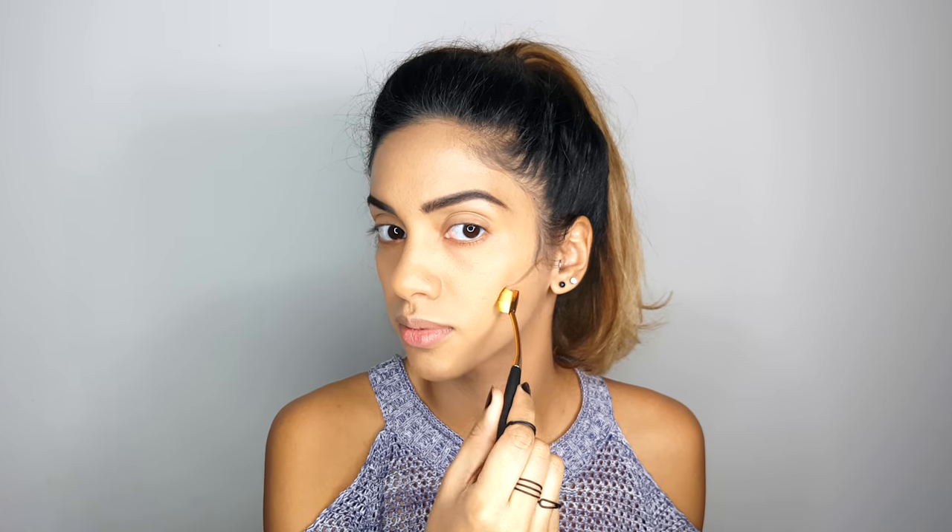Once that's all blended away, I'm going to start my contour. I'm going to be using LA Girl Cosmetics Cream Contour in Beautiful Bronze, and I'll be grabbing one of the smaller, thinner, longer brushes.